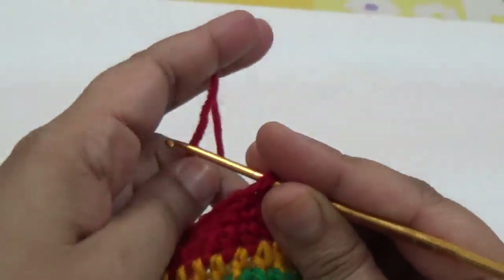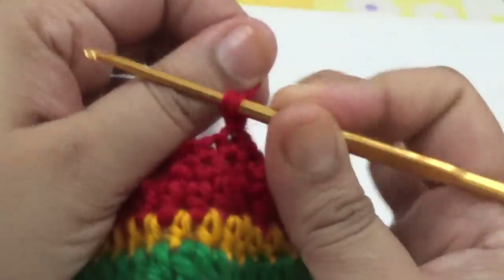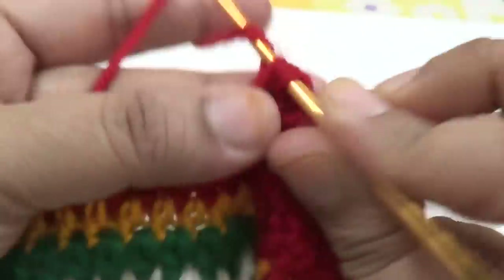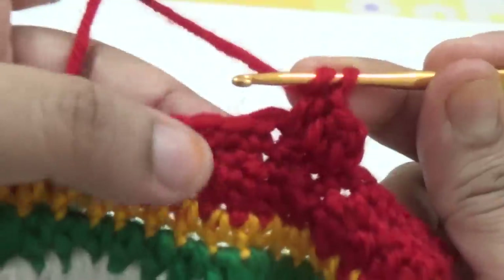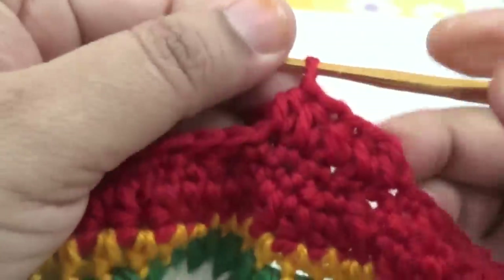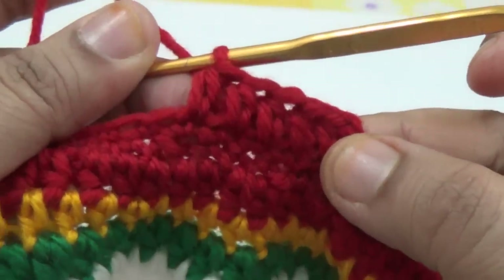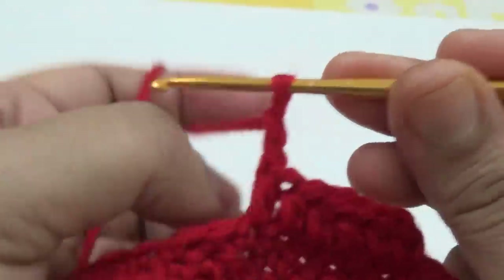Join and attach your yarn, make one chain and one more chain — this is your first half double crochet. Then make a second half double crochet into the next stitch. Make six half double crochet into each of the next six stitches. For the last six stitches, make two chain for the first half double crochet and turn.